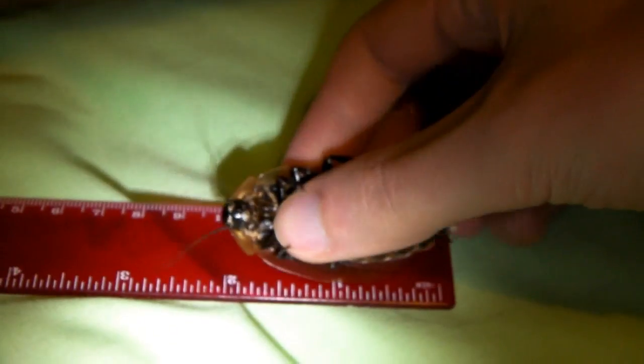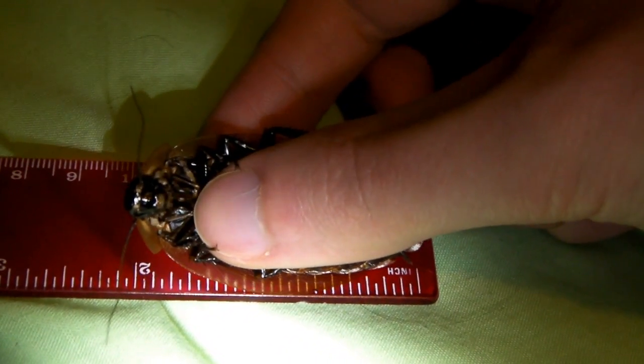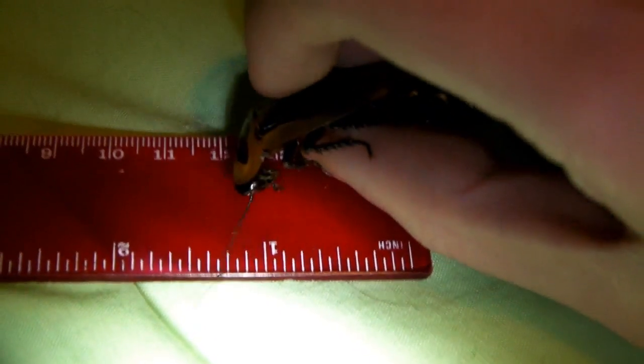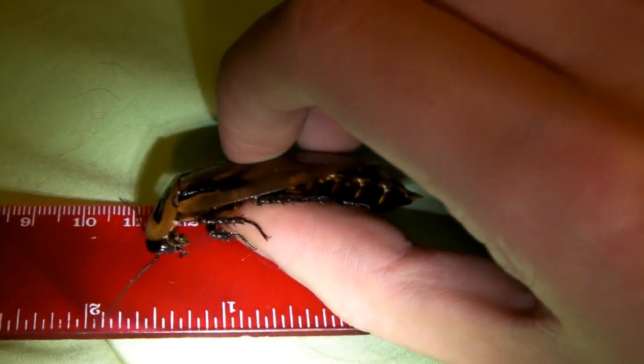They are quite large cockroaches — a good 2 inches, I think. Let's just measure him. Yeah, I'll say that's a good 2 inches, and most of my adult spiders will be getting one in the next feeding video.